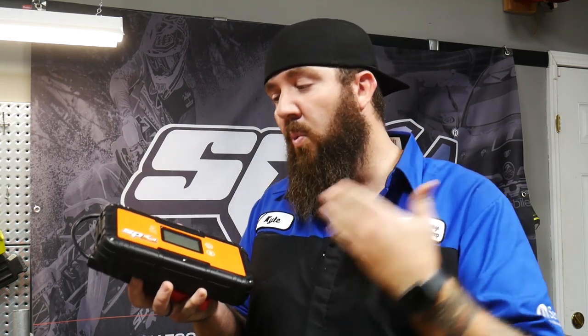Hey there, what's happening YouTube? Thanks for stopping back by the channel. Today we're right here with the Rust Belt Mechanic. Now I know you guys have been tuning into the channel before and you've seen me do some reviews on some jump packs. But today we're going into the next century, moving into the new age jump packs with an ultra capacitor jump pack from SP Tools. Stay tuned.